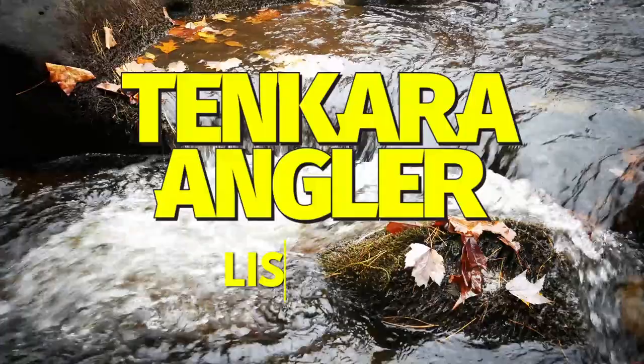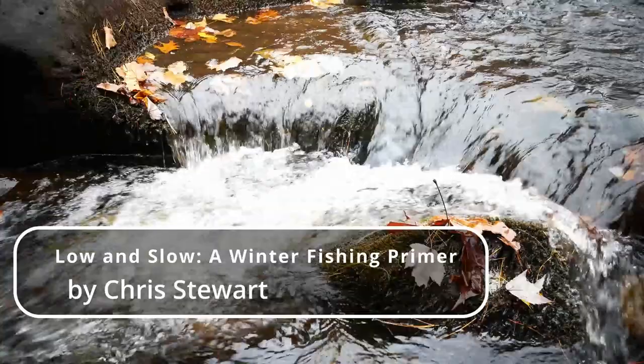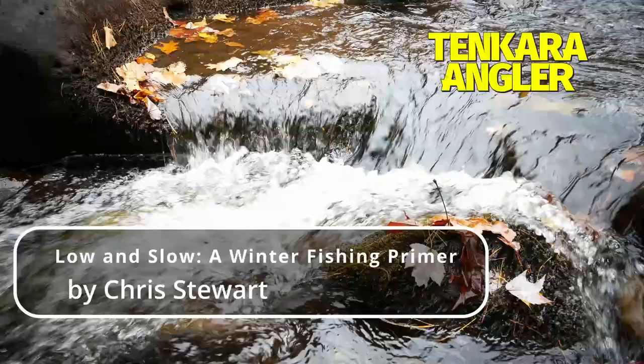Welcome to another audio reading session of Listen In, presented by Tenkara Angler. We are excited to have you with us again. Today we will be presenting Low and Slow, a Winter Fishing Primer, an article by Chris Stewart.